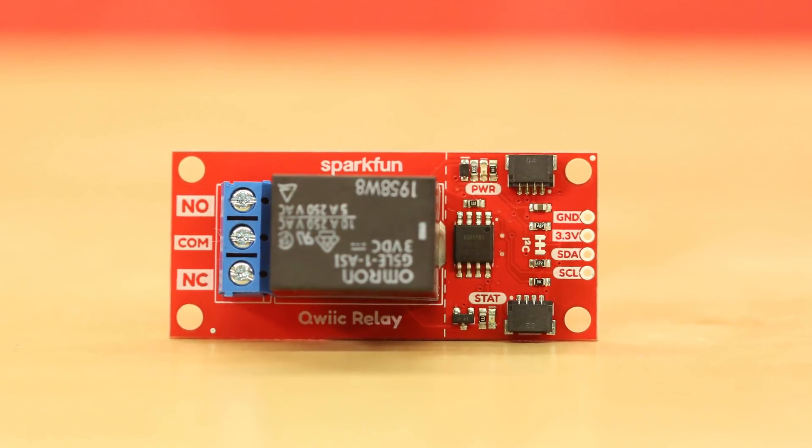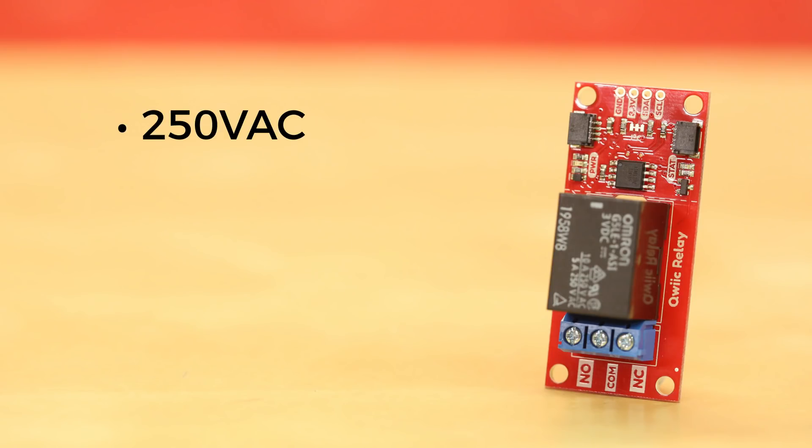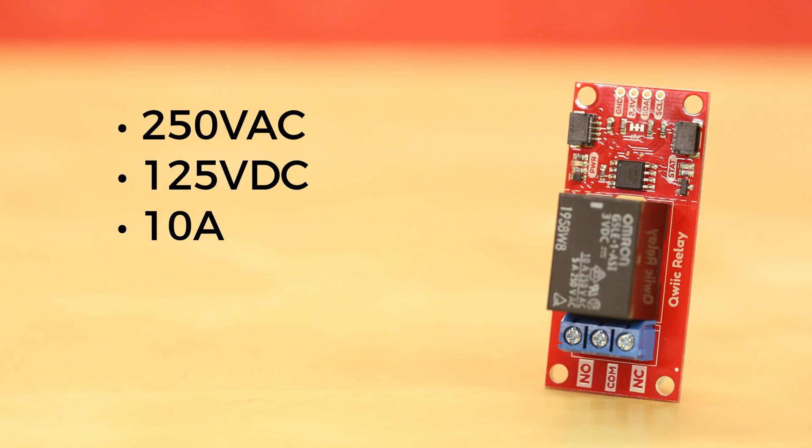The Quick Single Relay Board uses the Omron Relay and is rated for 250 volts AC and 125 volts DC. The relay itself is rated for 10 amps, but the constraints of the board limit you to 5.5 amps.